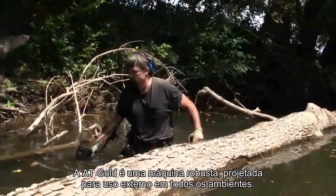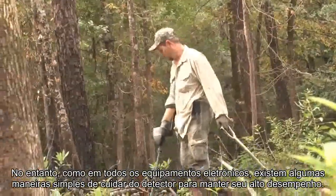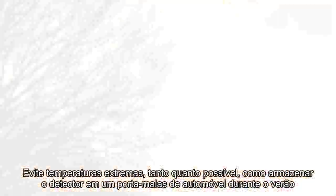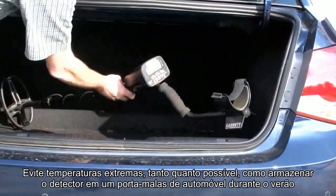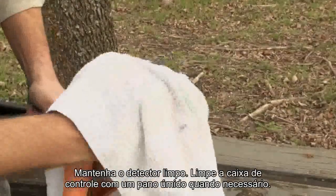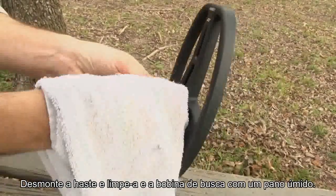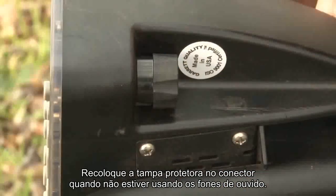The AT Gold is a rugged machine designed for outdoor use in all environments. However, as with all electronic equipment, there are some simple ways to care for the detector to maintain its high performance. Avoid extreme temperatures as much as possible, such as storing the detector in an automobile trunk during the summer or outdoors in sub-freezing weather. Keep the detector clean — wipe the control housing with a damp cloth when necessary. Disassemble the stem and wipe it and the search coil clean with a damp cloth. Replace the protective cover on the connector when not using the headphones.